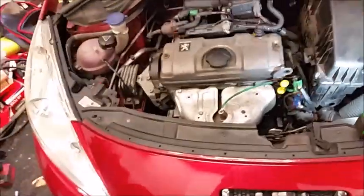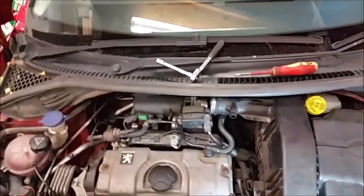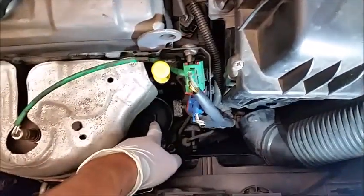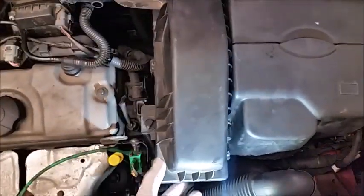Welcome to another video. Today we'll be servicing a Peugeot 207, it's a 2008 model petrol. We'll be changing the oil filter which is just down the bottom here, the air filter which is here, and the spark plugs which are just in the back there. Firstly, I'll show you how to remove the air filter, which I've already removed and changed anyway.